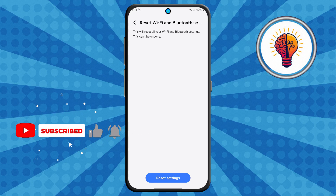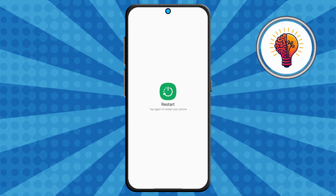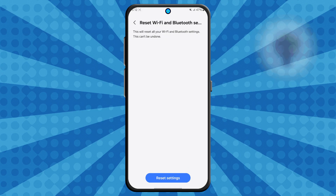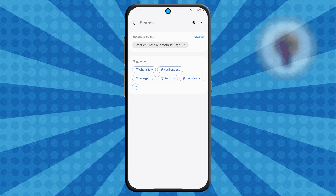Step five: for the last and most important step, after resetting, go ahead and restart your Samsung Galaxy phone. This helps apply the reset properly. Once your phone turns back on, try reconnecting to your Wi-Fi network. You'll need to re-enter your Wi-Fi password, but your connection should now be working perfectly.